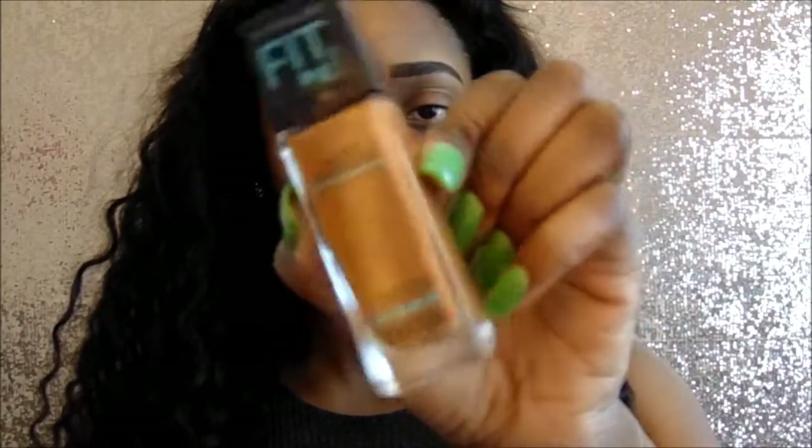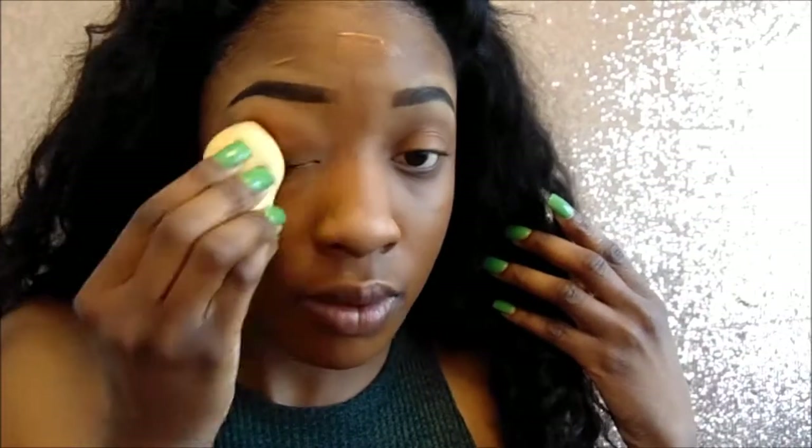Next I'm just going to take my Maybelline Fit Me Foundation in the color 360, and I'm going to apply that all over my face with a foundation brush. And then I'm going to blend it out with a damp beauty blender. Make sure the beauty blender is damp, ladies — I cannot stress that enough. Make sure it's damp so it can blend into your skin.